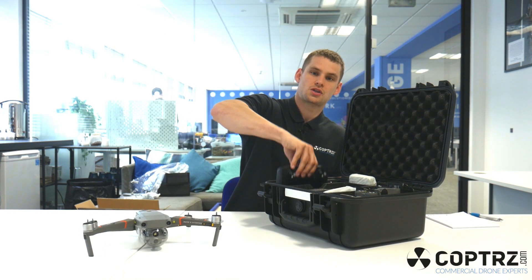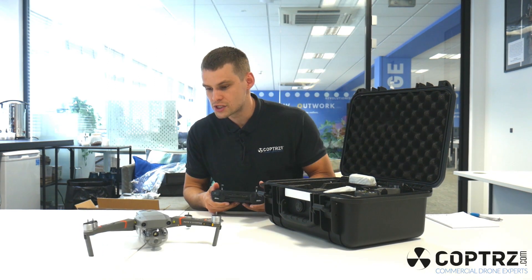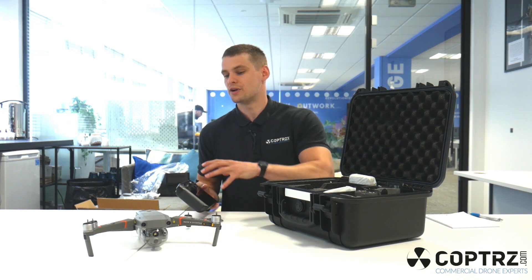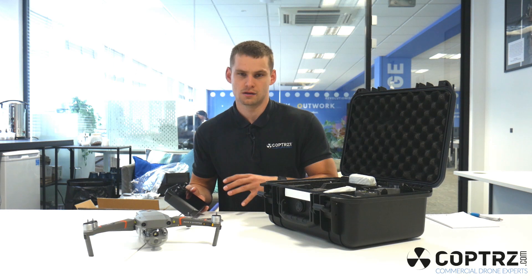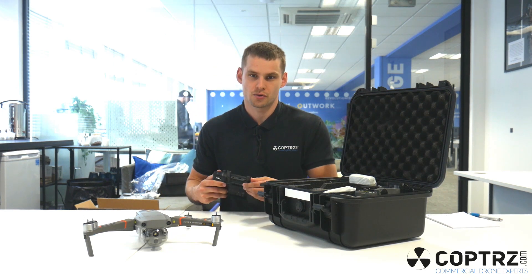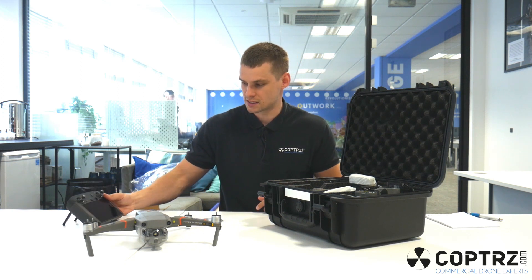We've then got the smart controller, and what DJI have done here is they've included this as standard with the Mavic Enterprise Advanced. With previous versions, you had to add this in as you built up your package. So this allows you to always have the built-in screen, and it fits in nicely into the case.